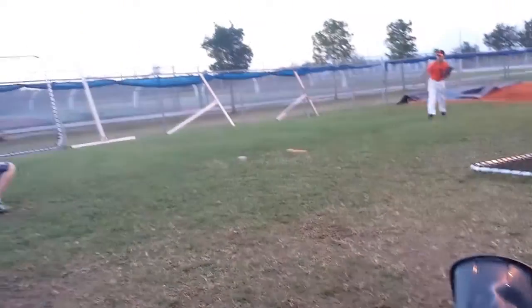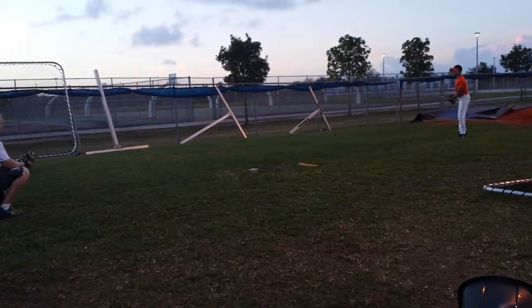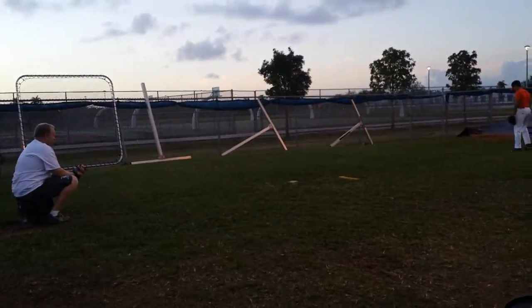Slow. One, two, three. Keep that balance on that front leg, okay? Here we go.